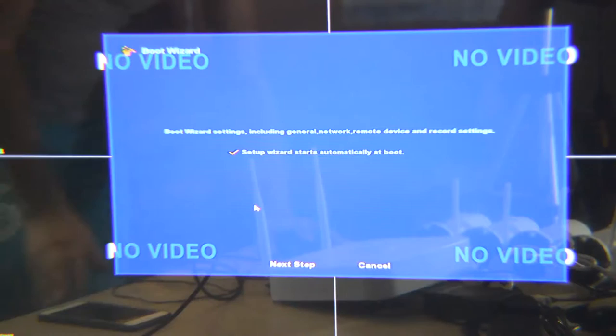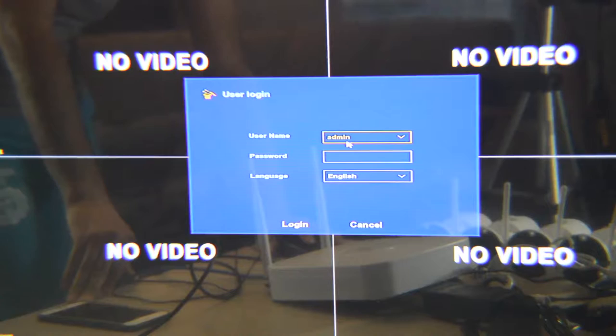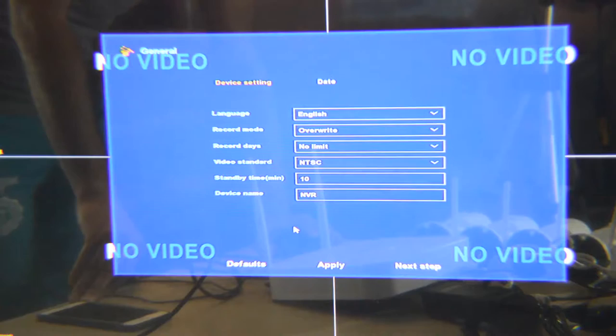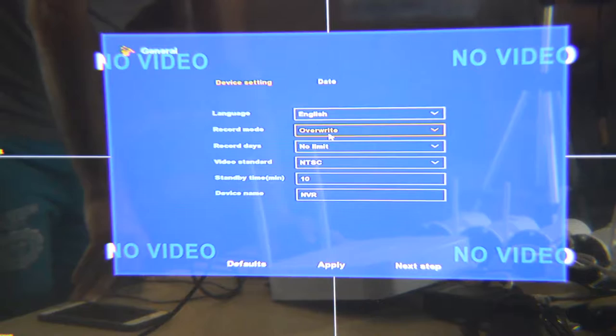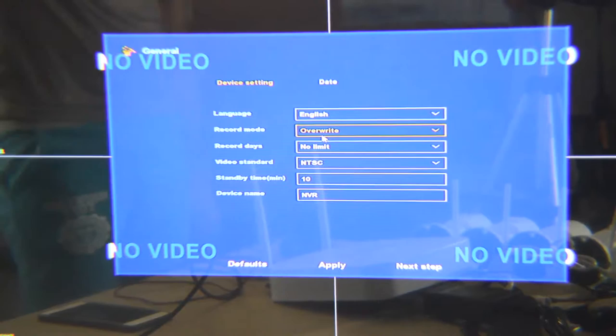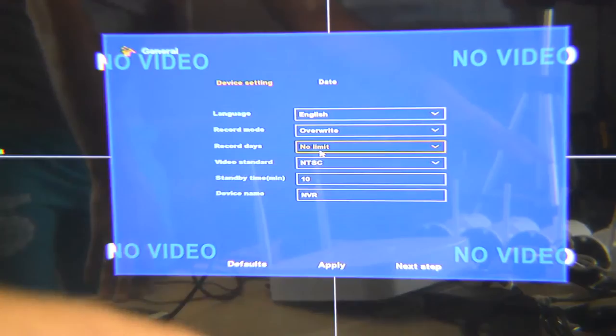In the first setup, I go to the next step. Here is the NVR username and password — by default it's admin and the password is 12345, which you can change later. The first option is language — English. The second shows how you want to record. The factory default is override, meaning when the hard disk is full it starts rewriting old data. With four cameras and a one-terabyte hard disk, it can hold about one to two weeks of data.